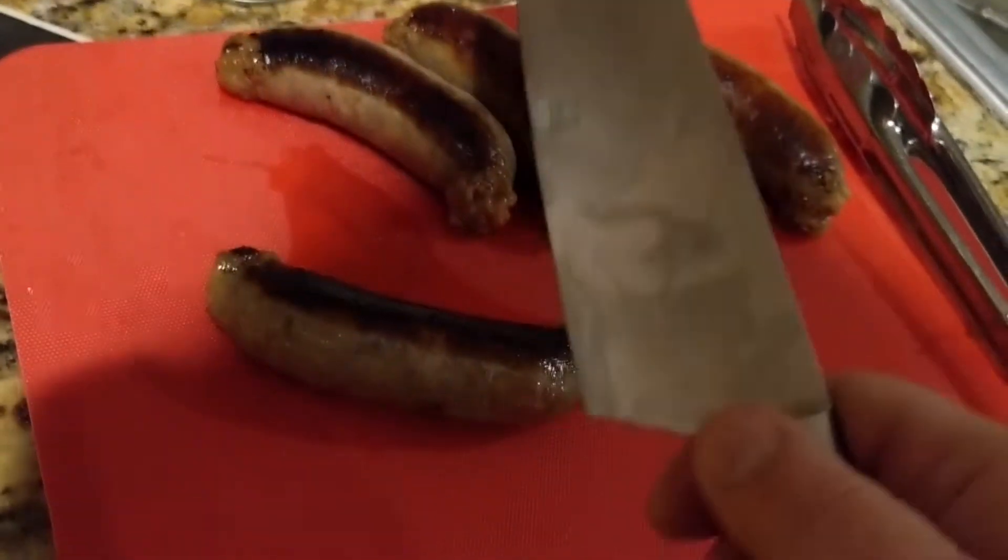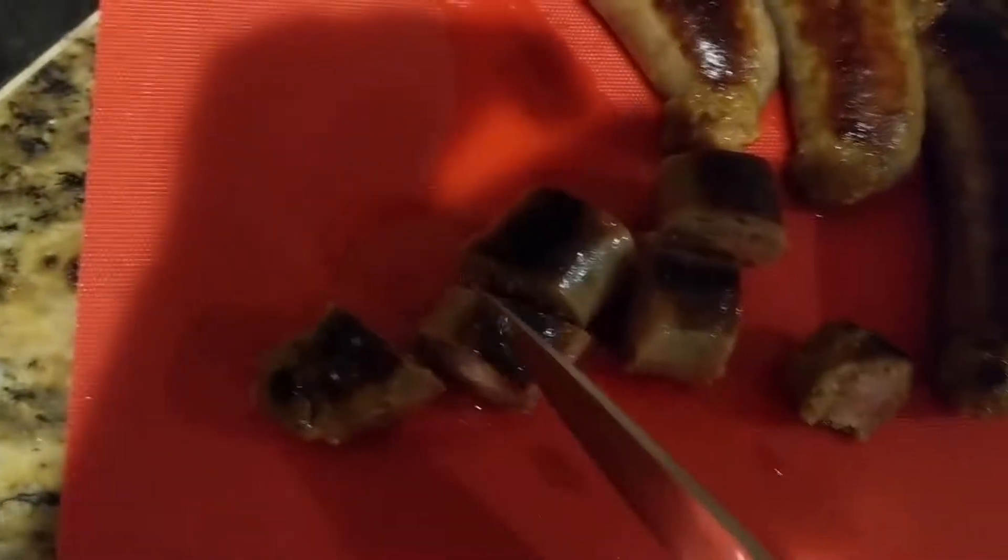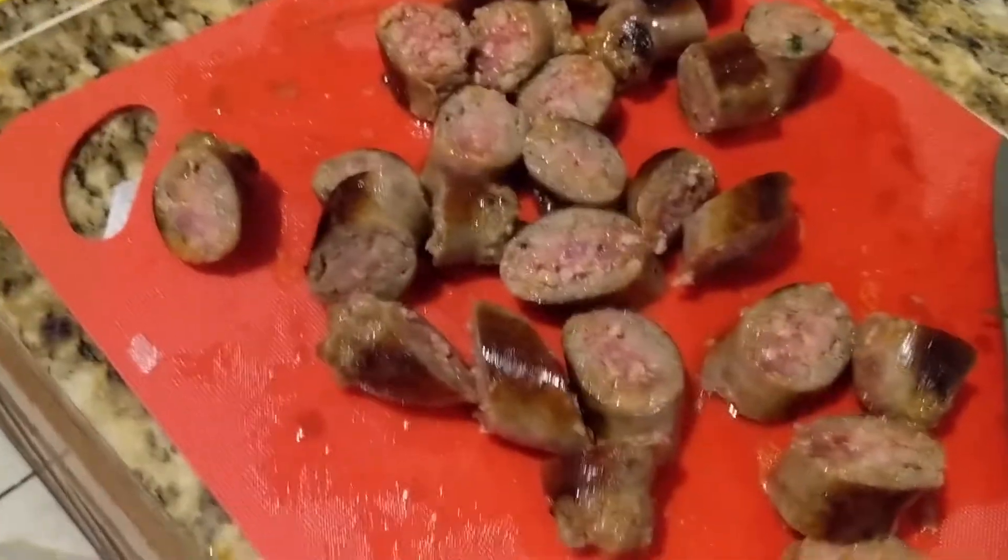Next, take your knife and cut your sausage into nice slices like that. What about all that juice and fat coming out of the sausage? Would you look at that — look at all that. You keep it, don't let it go anywhere. Spit it back into the pan.